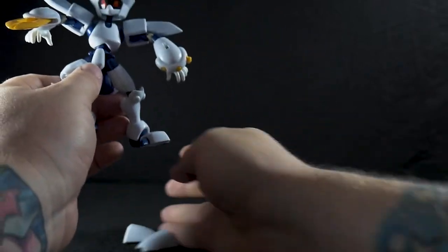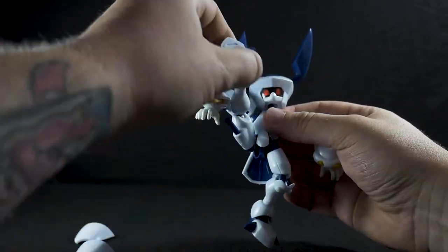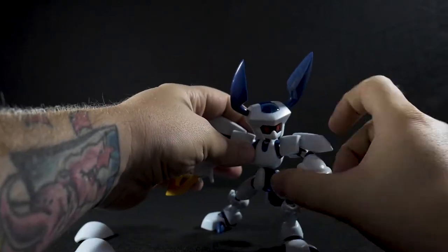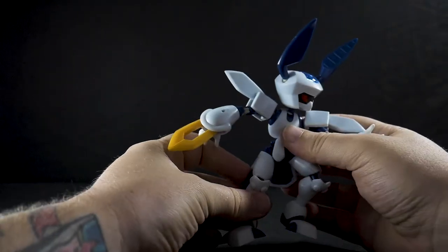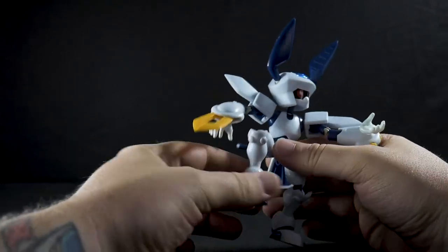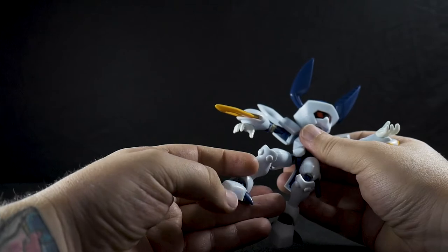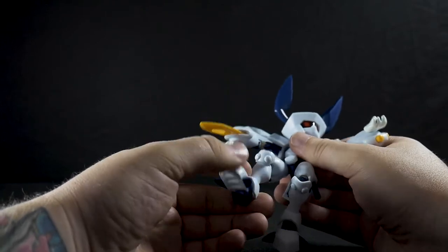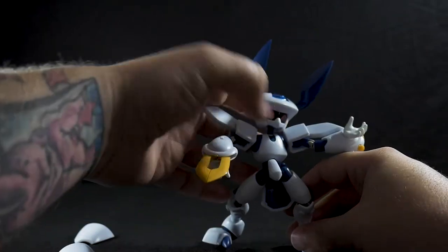If you take his side skirts off — which we'll talk about in a minute — he has some really good poseability, especially if you're going for high kicks or a dramatic pose. You can get some pretty cool poses that way, though his legs do tend to fall off. He also has really good knee joints, and his foot is on a ball joint. There's also some toe movement along with a ball joint at the back of his foot, giving you quite a good scope for posing this figure.